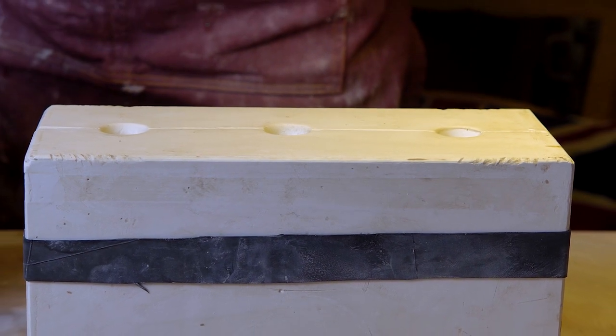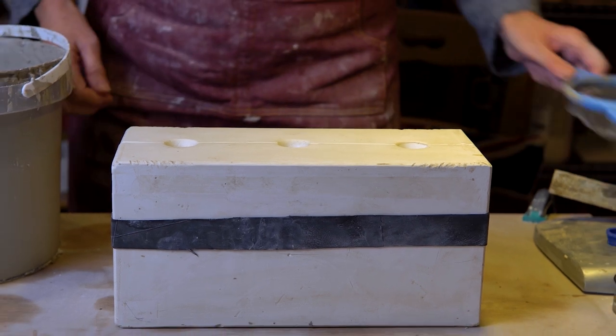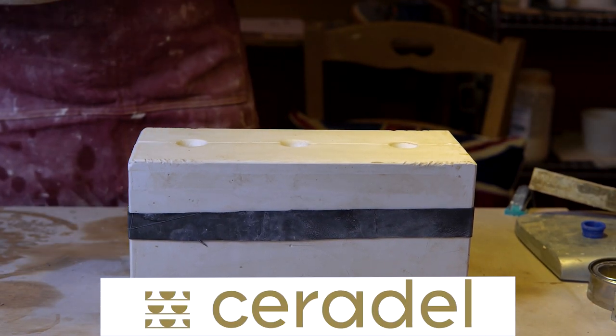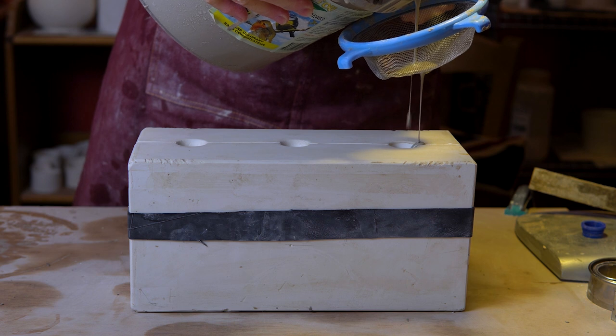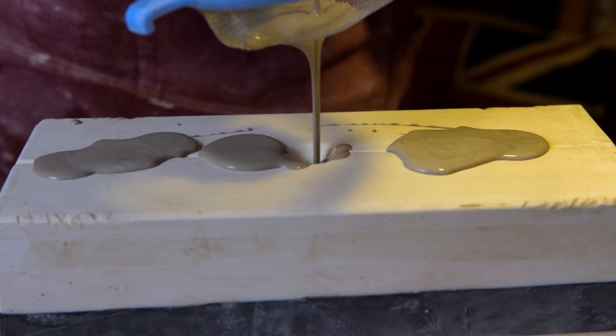I make a lot of my own moulds, but I saw this one online and couldn't resist it. The stoneware slip I use I buy from my supplier in Limoges, they're called Ceradel. I add distilled water to it to obtain the correct viscosity and specific gravity — all sounds a bit technical, but that's the life of a slip caster.